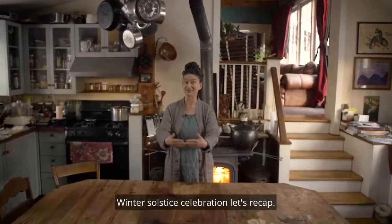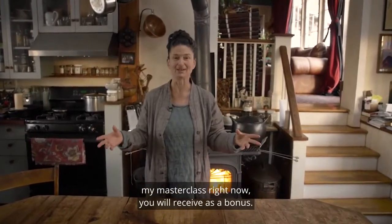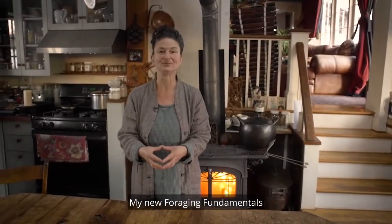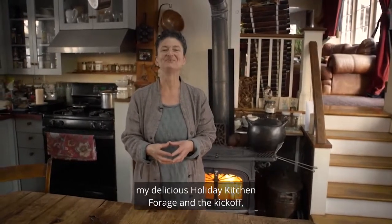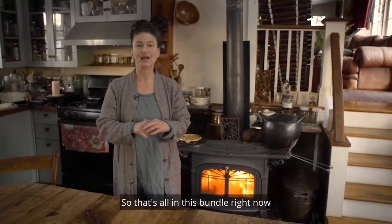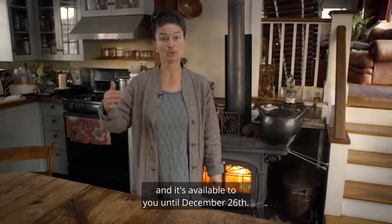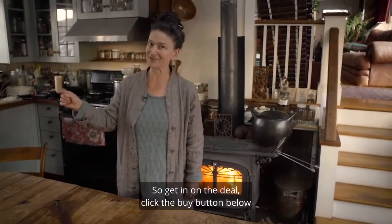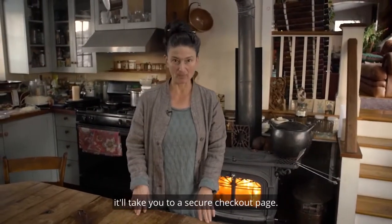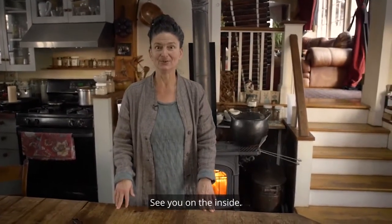Winter solstice celebration — let's recap. If you purchase In the Wild Kitchen, my masterclass, right now, you will receive as a bonus my new Foraging Fundamentals, my delicious Holiday Kitchen Forage, and the Zoom kickoff call. That's all in this bundle, available to you until December 26th. Click the buy button below — it'll take you to a secure checkout page, and we will email you your login details. See you on the inside.